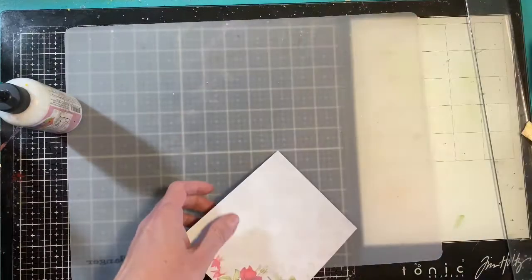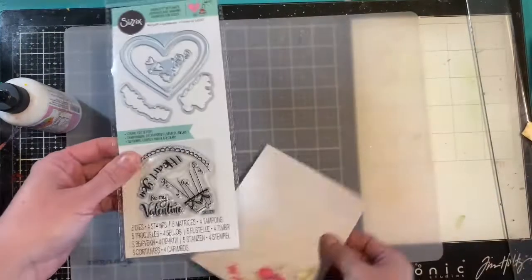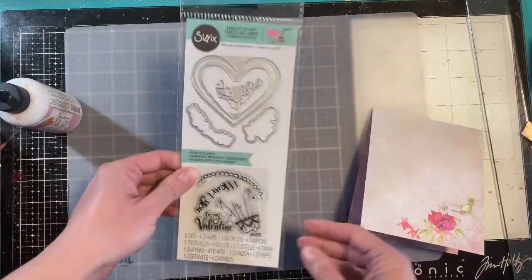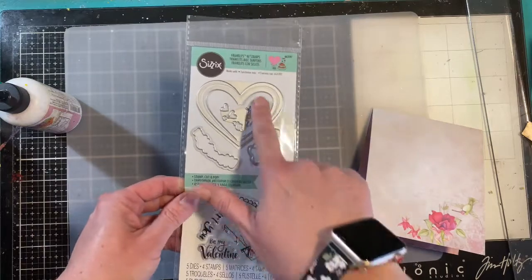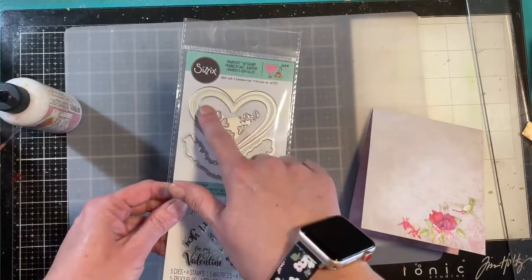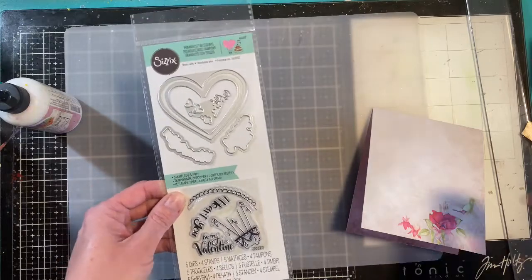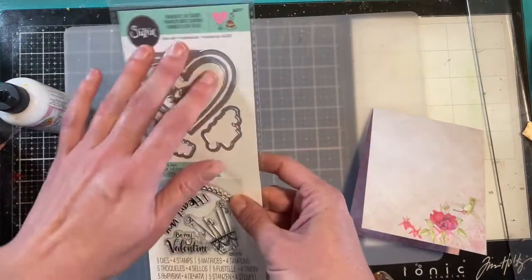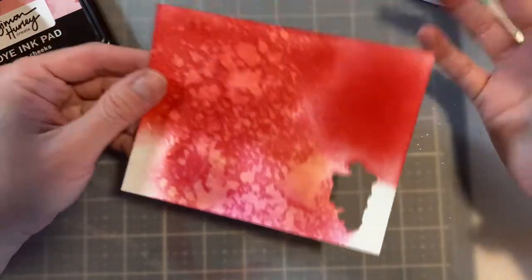For the front of the card I'm going to use a Valentine set from Sizzix. I love this because there are no obnoxious metal little pieces that I have to cut — I really appreciate when they do that. I'm going to go ahead and die cut this out, do some stamping, and then assemble the front.